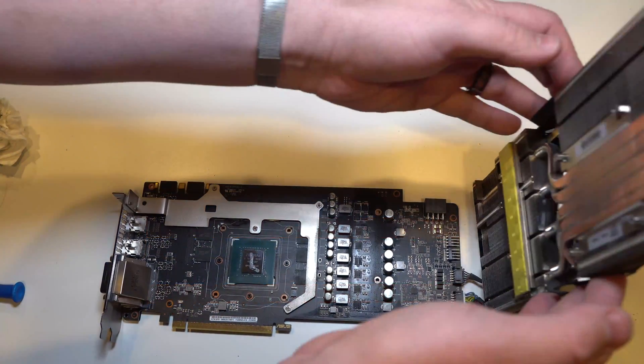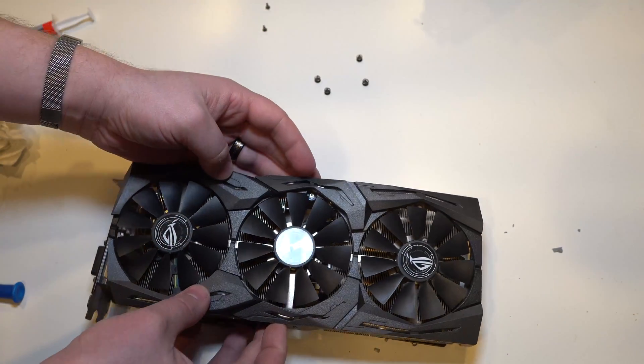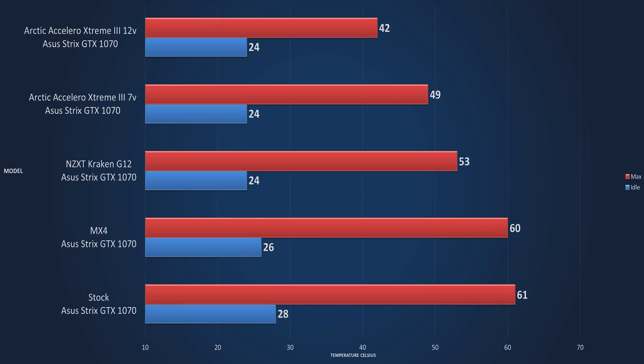Swapping in MX4 on the GPU — just because you never know what condition that compound is in — we have an idle temperature of 26°C, dropping two degrees on idle, and 60°C after one hour of Furmark. That's not too bad: a one-degree load change for 30 cents worth of compound. That was using the Arctic Silver MX4, my preferred compound.